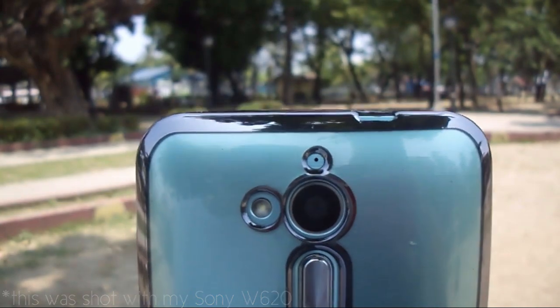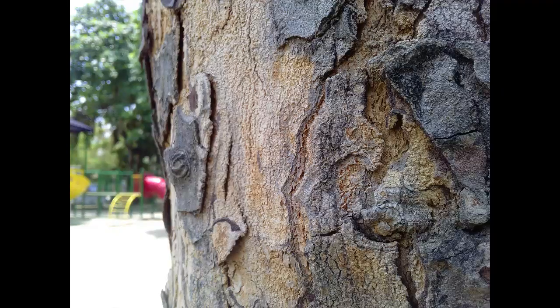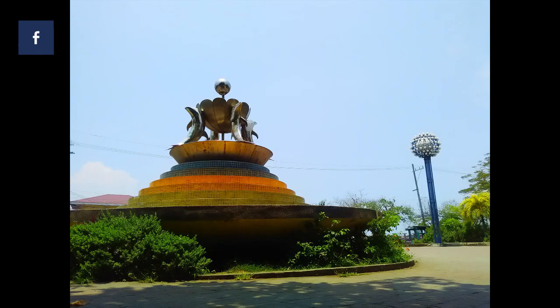It has an 8MP camera at the back with an aperture of f2.0, and these are the results. Keep in mind that this was shot in HDR mode. The pictures are great with good detail and contrast. Saturation is a bit too much because I'm using HDR mode, but overall it's a decent camera for pictures.